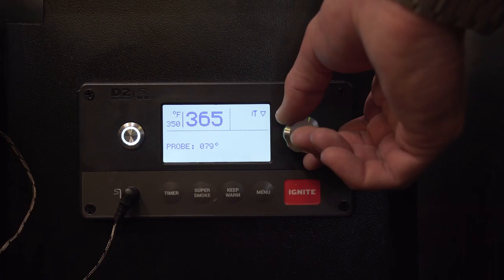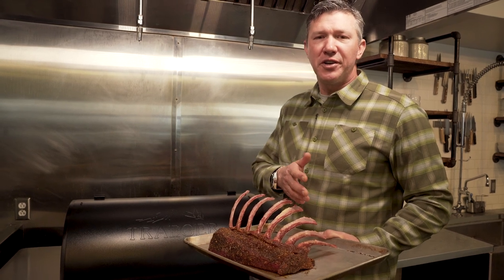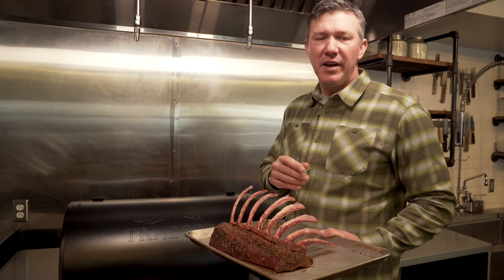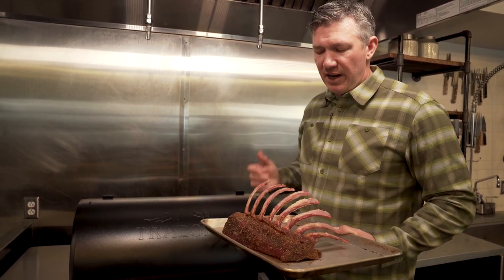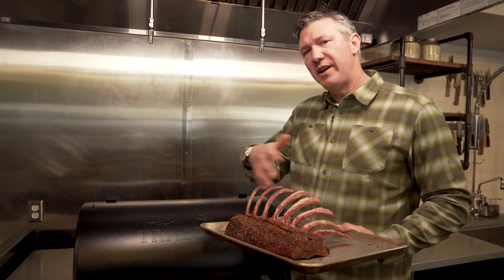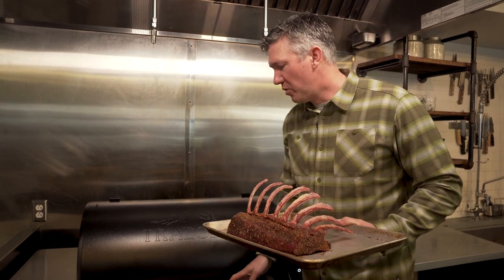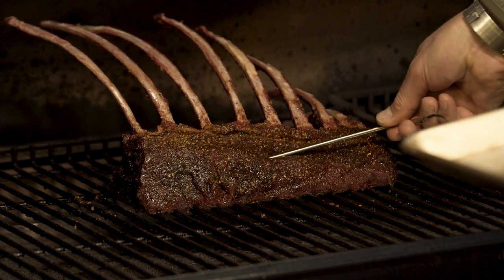We've got the Traeger preheated to 375°F and went with the hickory pellets. For the temp range on this venison rack strap, 130°F internal is going to give you a rare to medium-rare, but my personal favorite is to bring it up to about 138°F for a perfect medium with a juicy pink color. The great thing about a rack strap is if anyone wants a rarer cut they can take one from the center, and you have the end cuts if someone wants it a little more done. Install the probe, and while we wait I go ahead and prep all my veg — that way I can come out, put the veg on, remove this, and let it rest. Super easy process, definitely bulletproof.